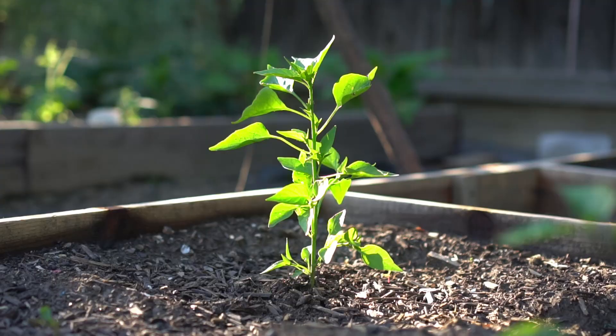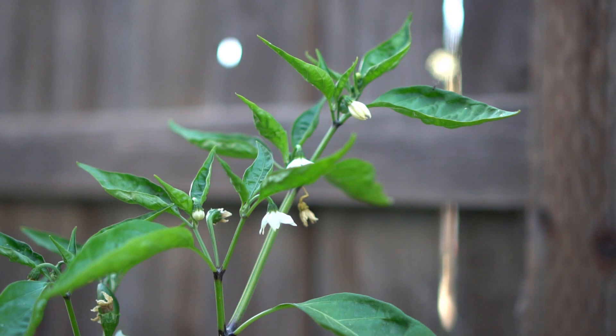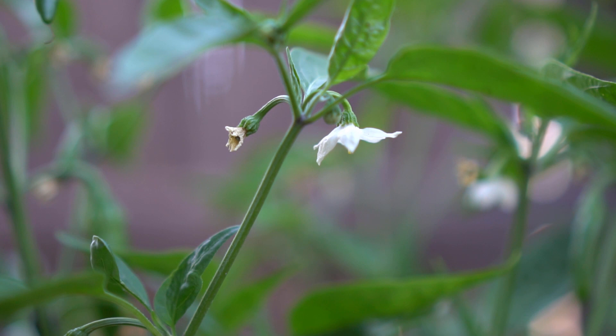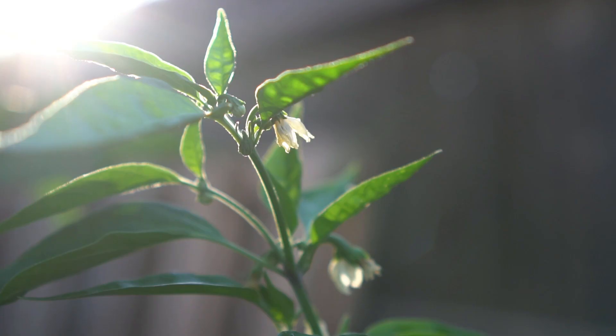Hello everyone, this is Jag. In this video I'm going to be picking a lot of chilies and peppers, so let's get started. My chili plants have been growing really strong and healthy. Just in a few weeks my chili plants have started blooming and the plants are filled with lots of flowers. The little flowers then start to grow into chilies. This summer I'm growing six different varieties of chilies along with bell peppers.